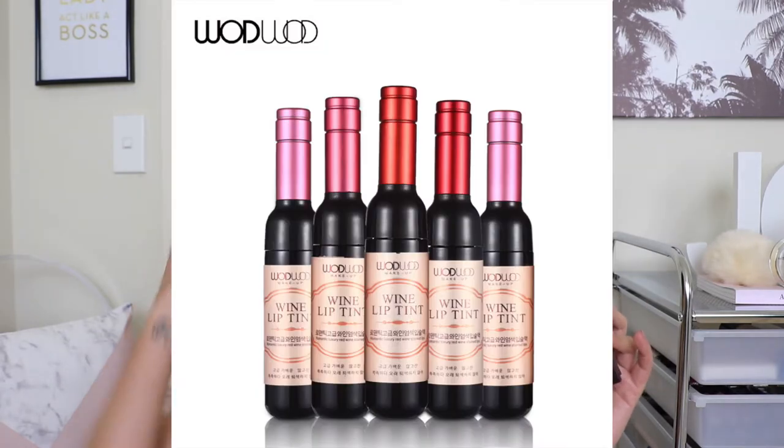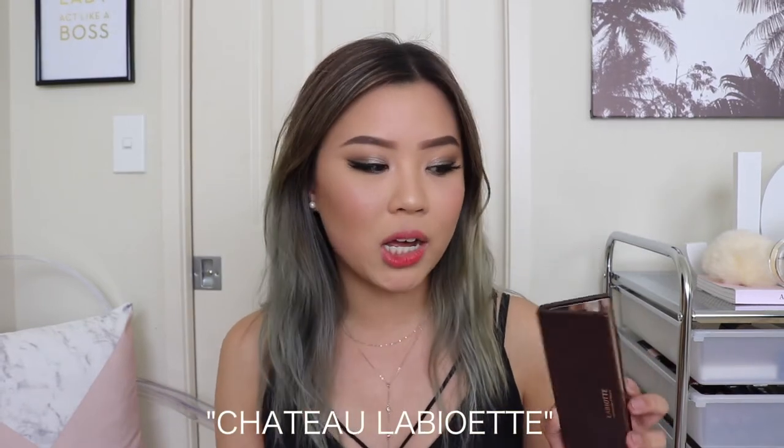Hey everyone! Welcome back to my channel. Today's video is going to be a product review on this wine eyeshadow. This is by the same brand that does the Wine Lip Tint. I mispronounced the name in my last review video, so I'm not going to butcher it again — you guys know which brand it is by now.